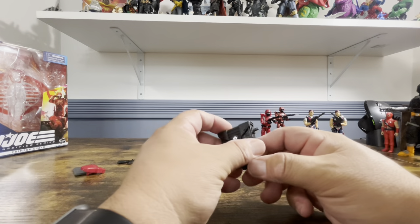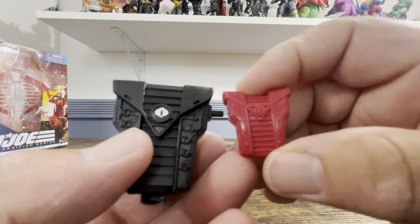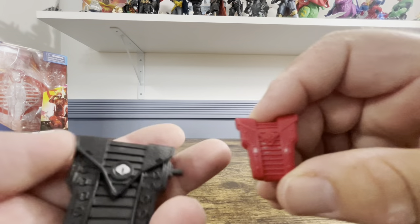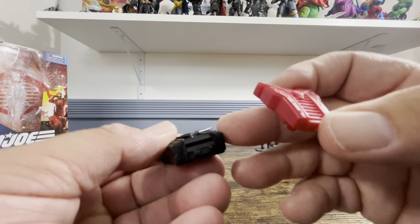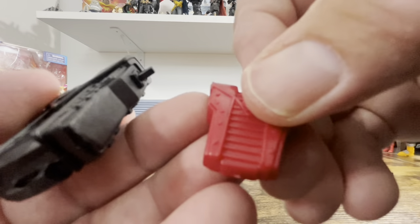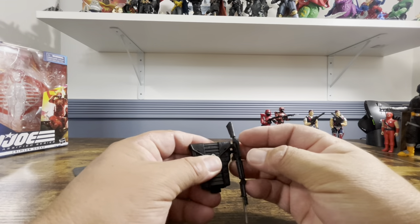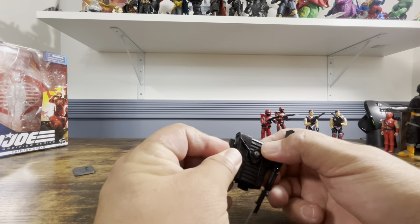The backpack is a soft rubber and feels really nice. Both have the Cobra symbol in the middle, but the classified one is painted. The original has buckles down here; the classified has buttons, though the buckles make more sense. There's nice serration detail going up the back. On the side there's a peg so you can hang the gun, and there's a hole so you can post the sheath on there if you want.